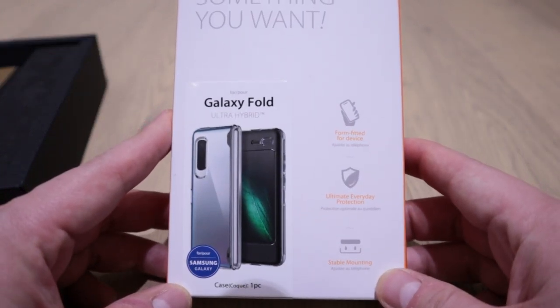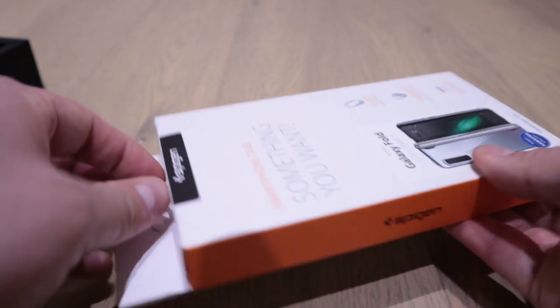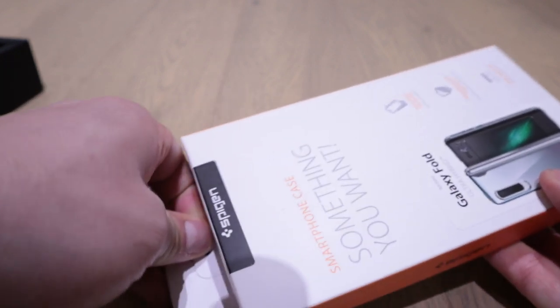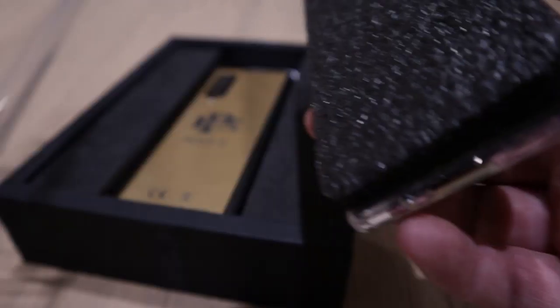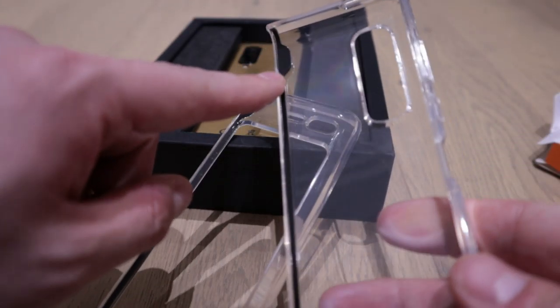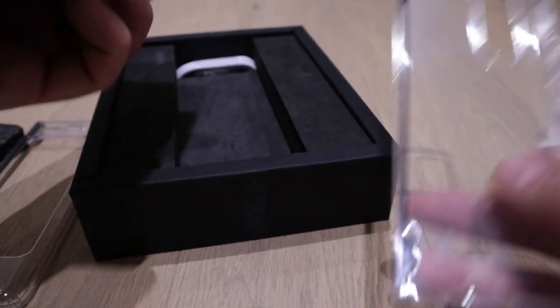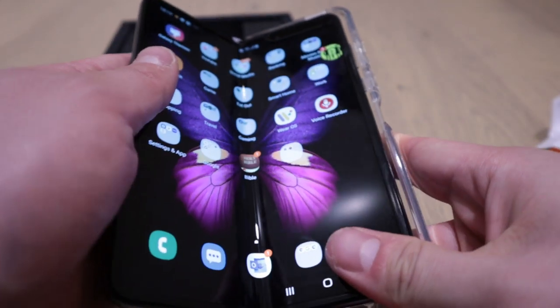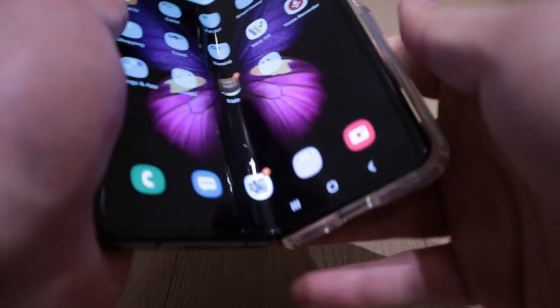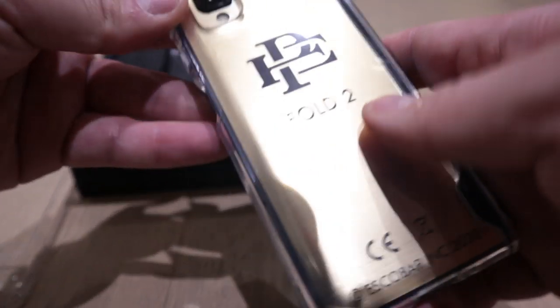So as you know, this is the Spigen case for the Galaxy Fold — let's see if this will fit. Okay, so this first one says it's peeling off here easily, and it's from Amazon by the way. The second one seems to have this black edge for some reason, so I don't like that.